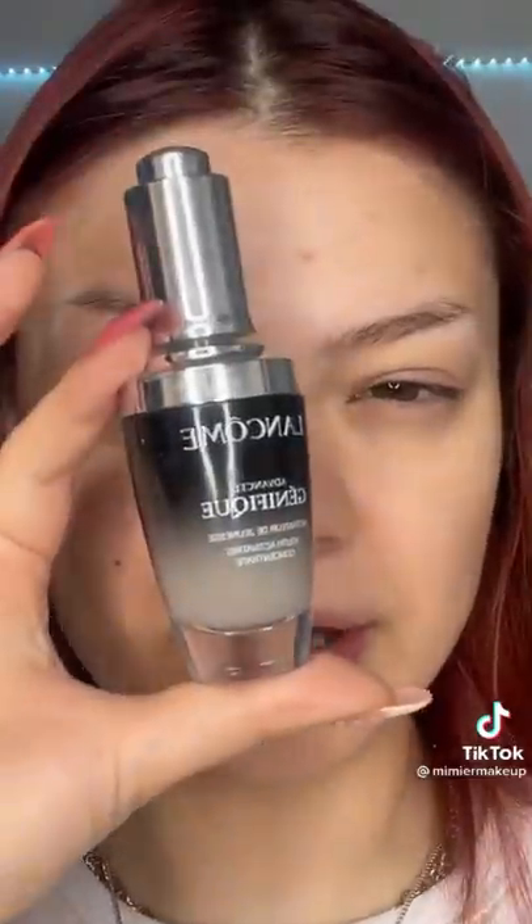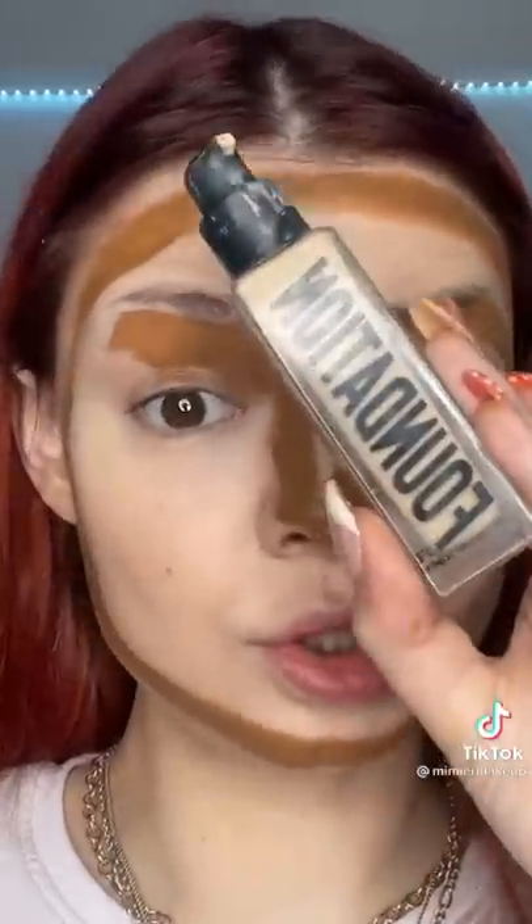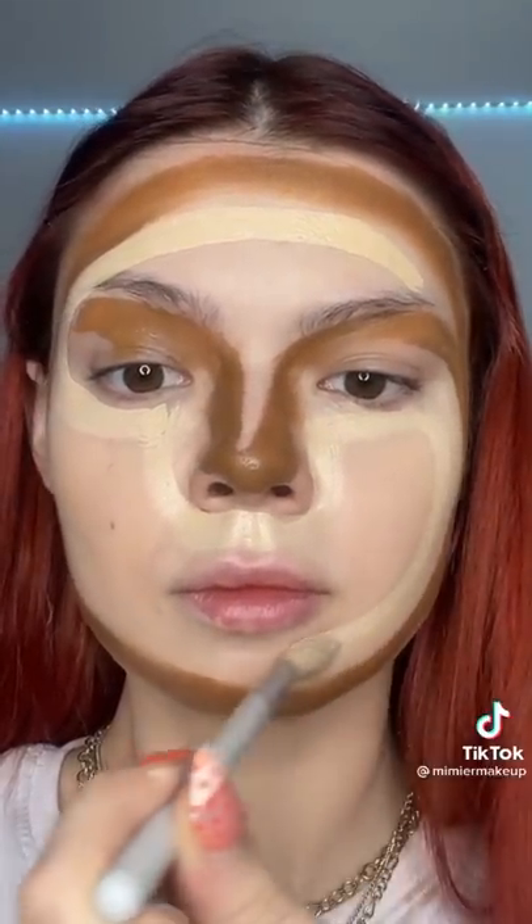That was so satisfying — how did she just do that? We gotta try it. First we gotta prime a little — it should be easy. Okay, showtime. Why did I not do this before? I'm gonna try to do foundation too. This feels so good in my soul. I'm gonna go finish this look.